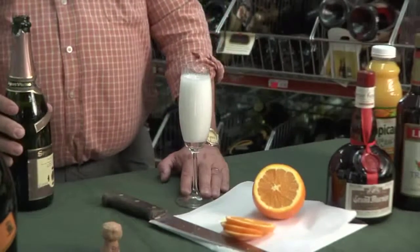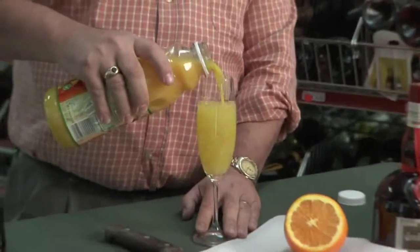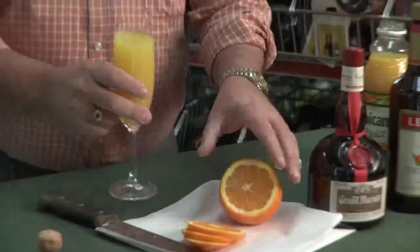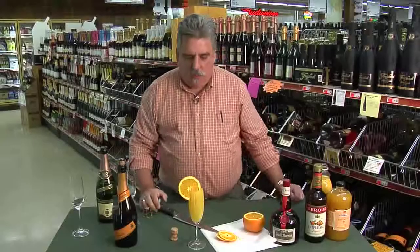Wait for the bubbles to subside. And this is the very simple recipe called the Mimosa, created in 1925 at the Paris Ritz. Great for brunches, great for the morning of Christmas, great for any kind of party. Garnish with a little bit of orange, and you have a refreshing drink.